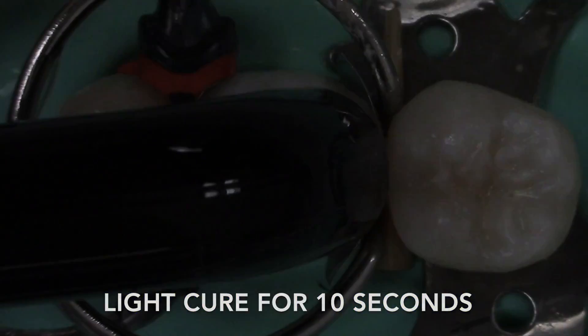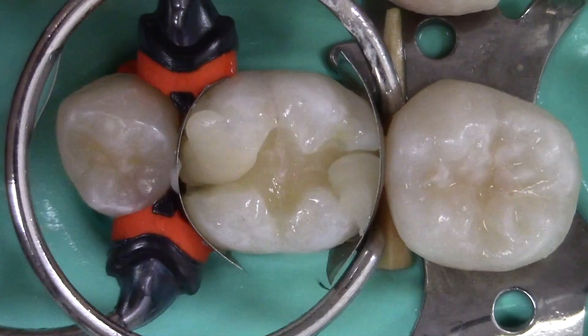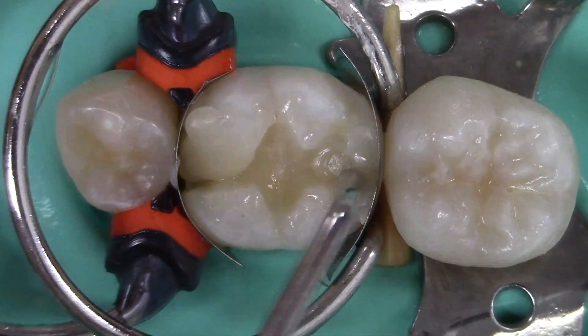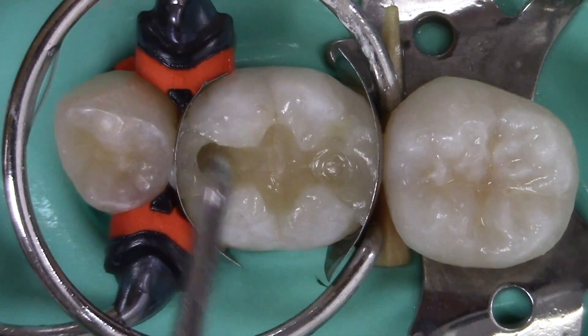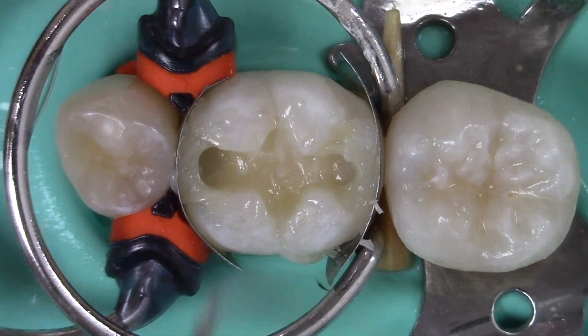We are now ready to fill the preparation. In this technique, the marginal ridges are formed first and then the remainder of the occlusal surface is filled, turning a Class 2 into a Class 1. A small amount of composite is injected or placed into the mesial and distal box. It is important to visualize the placement of this composite and ensure it completely adapts to the bottom of the box. The marginal ridge is formed by condensing the composite to make it even with the neighboring marginal ridges, then the composite is pushed against the matrix, rolling up and forming the marginal ridge. Finally, the ridge is contoured by running an explorer in the area of the occlusal embrasure.